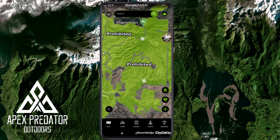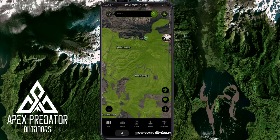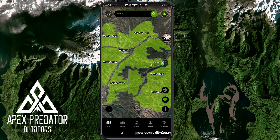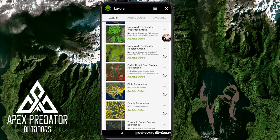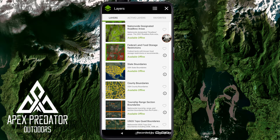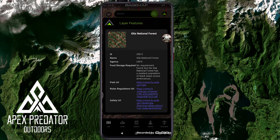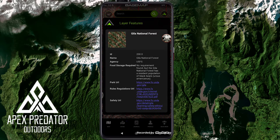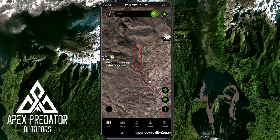The roadless areas layer shows prohibited areas — meaning roads are prohibited in that area. It shows construction and other information about what's in that area. Next is federal land food storage restrictions. For example, the Gila National Forest has a resident population of black bears — food storage is required. This is really good for hunting; it shows you when you may want to hang your food so black bears don't get it.